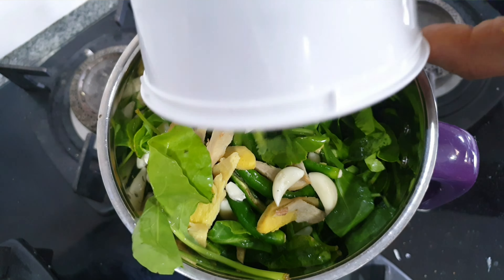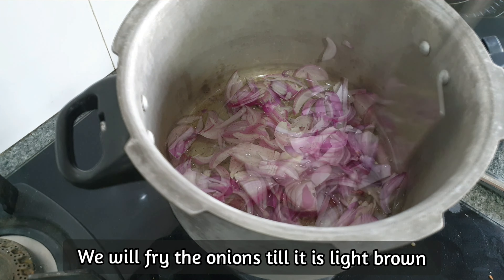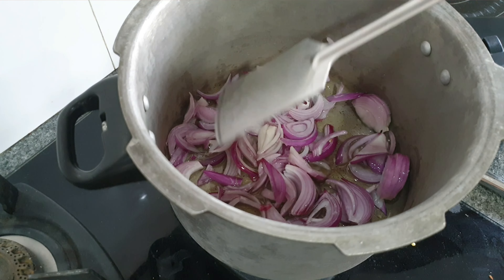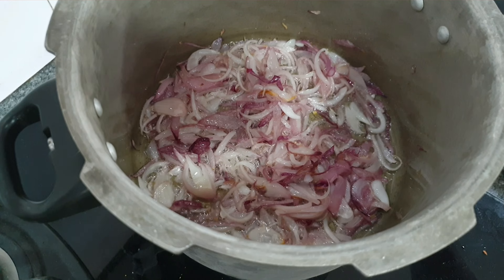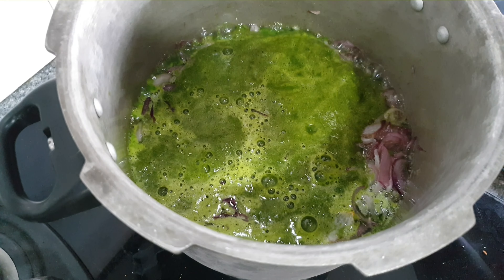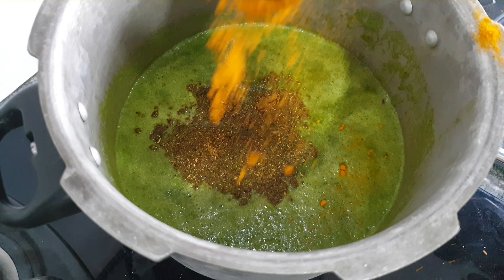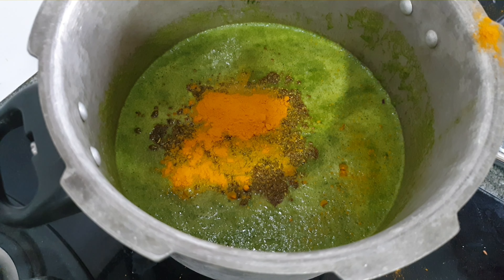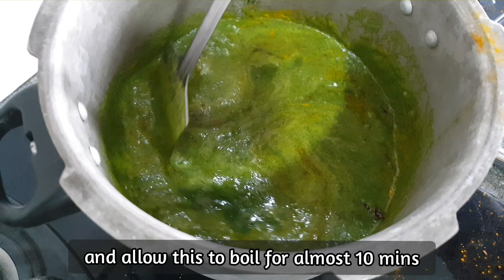Now let's begin. On the cooker on low-medium flame, add about 5 tbsp of oil and 2 sliced onions. Fry the onions till light brown. Once done, add in the blended paste and about 1 tsp of the ground masala, and 1 tsp of turmeric powder. Mix well and allow this to boil for almost 10 minutes.